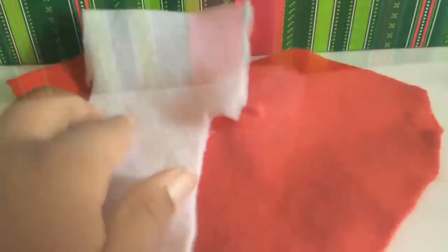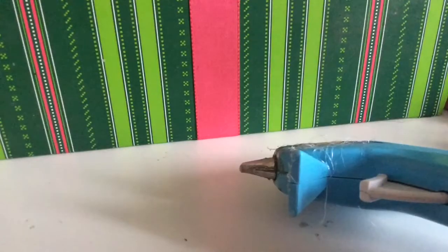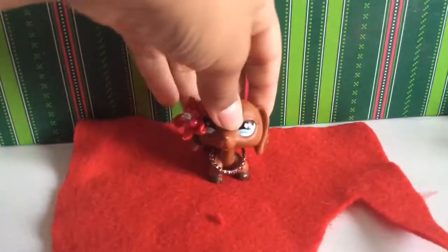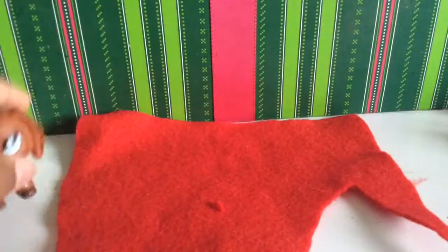You're going to need some white and red felt and some rubber bands. Also, I forgot to mention, you'll be needing a hot glue gun. I do recommend for young kids to have an adult help, because you don't want kids burning themselves. Also, you need scissors.